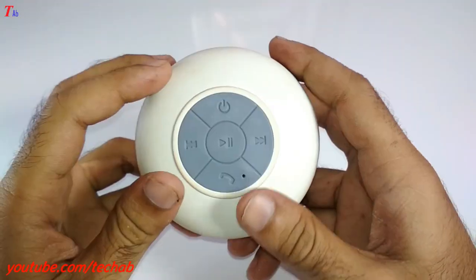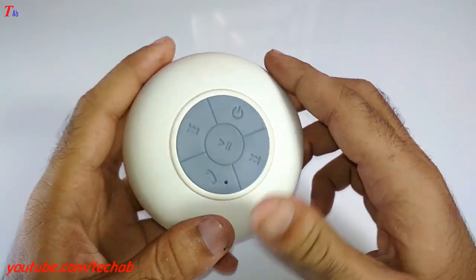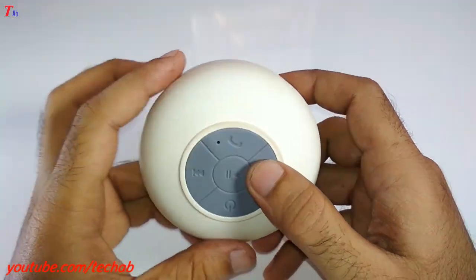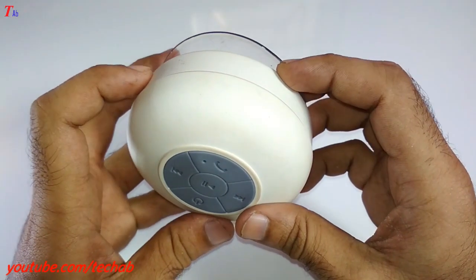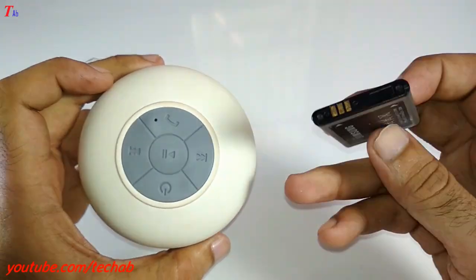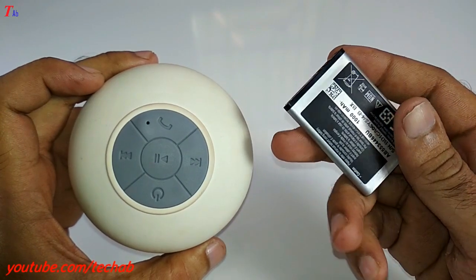Hi friends, today in this video I will show you how to insert a mobile phone battery in this Bluetooth speaker. At this time its battery is totally dead, because when we connect this speaker with a charger it works well. In this speaker I use a Samsung mobile phone battery. You can use any battery for your speaker. So let's start.